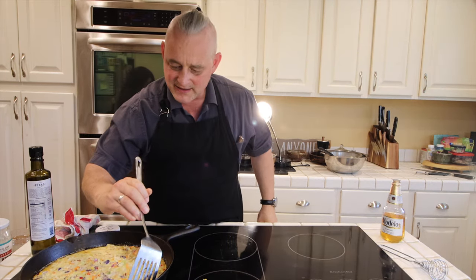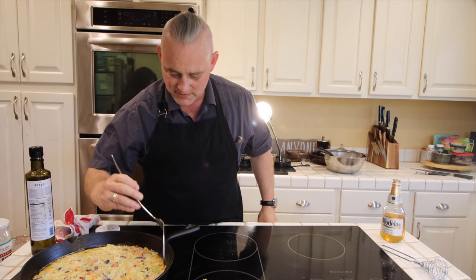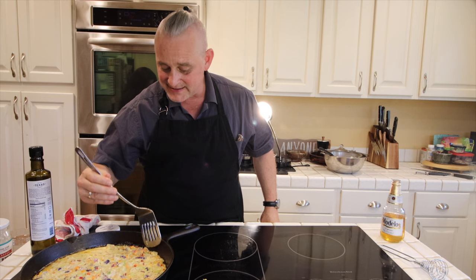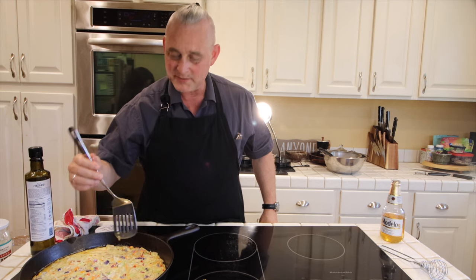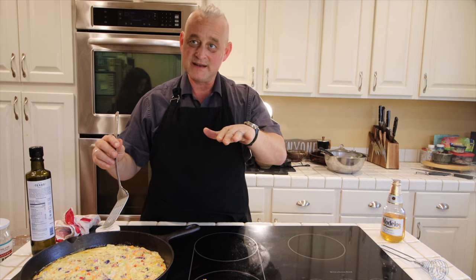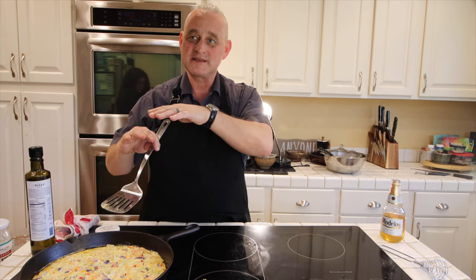Cast iron heats evenly throughout the whole pan. And stainless steel pans heat evenly throughout the whole pan because they have a little slab of aluminum in between the two slabs of stainless steel.